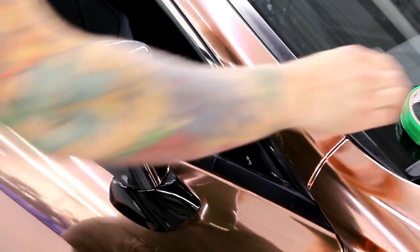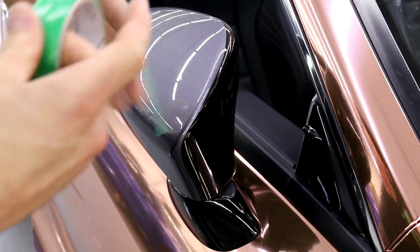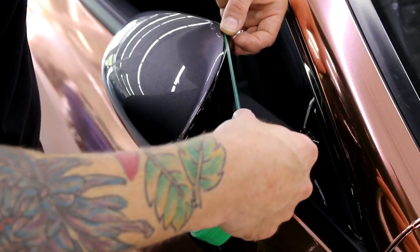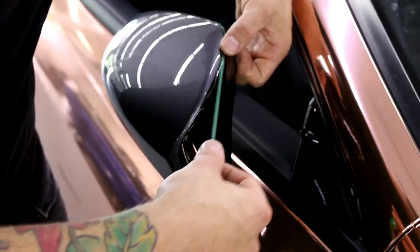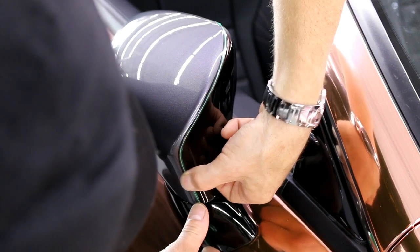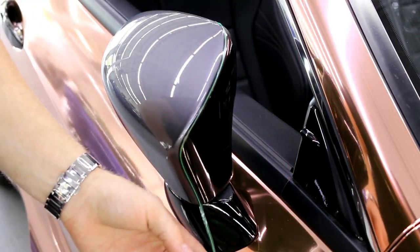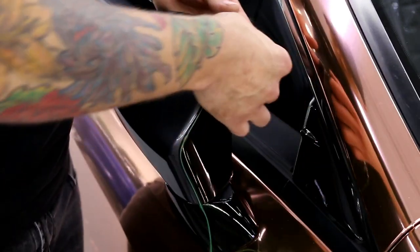Now we want to apply another piece of knifeless tape. This knifeless tape is going to overlap about one-eighth inch — the string is a sixteenth, the tape is a one-eighth. I run the knifeless tape right on the edge of the gloss black. This will give us good flow and a good straight line for the next piece, so everything will match up really nicely. You don't want to stretch the knifeless tape — I can't stress that enough. Never stretch the knifeless tape.